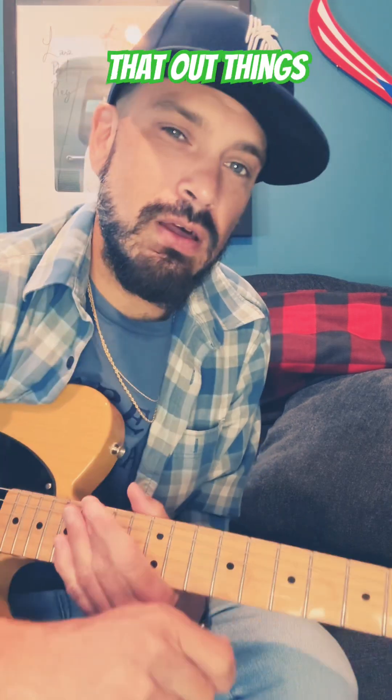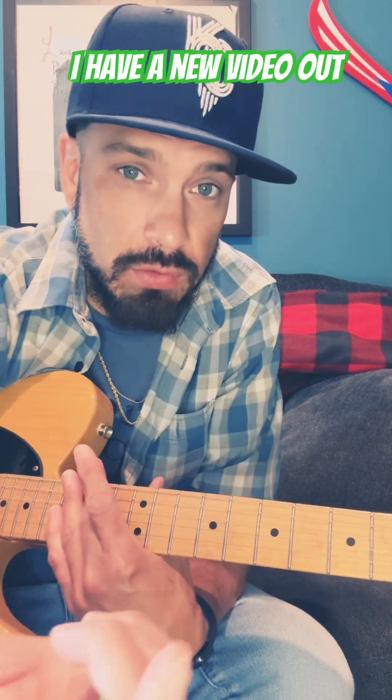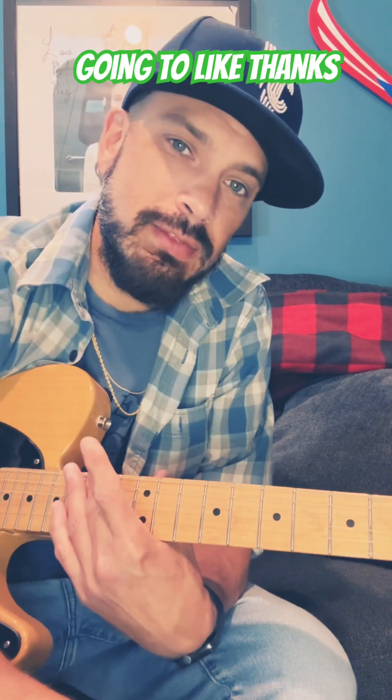So everything is pretty related to each other. When you figure that out, things will start to click a little bit better. For more tips like these, please think about subscribing — I have a new video out this Sunday that I think you're going to like. Thanks.